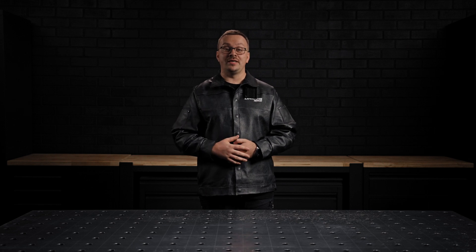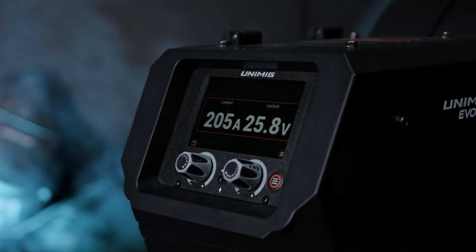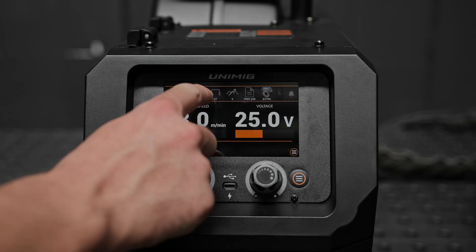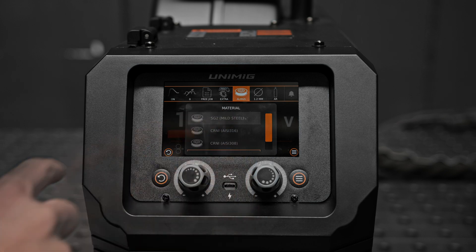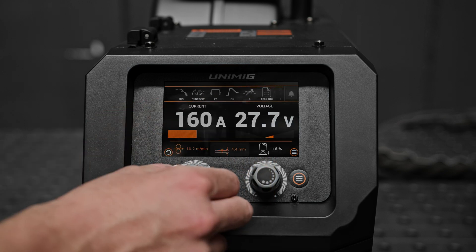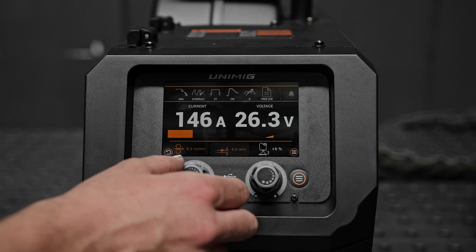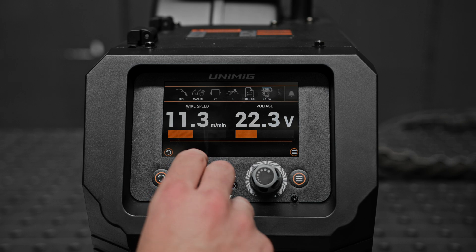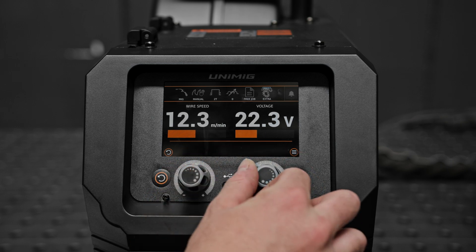One of the standout features of this machine is its Smart Set MIG programs, which takes the guesswork out of setting welding parameters. With these programs, you can select the weld mode from the top menu bar, wire size and gas type, and adjust the amperage using the left knob to match the thickness of your material. For more control, you can fine-tune settings as needed or switch to manual mode to set wire feed speed and voltage directly.